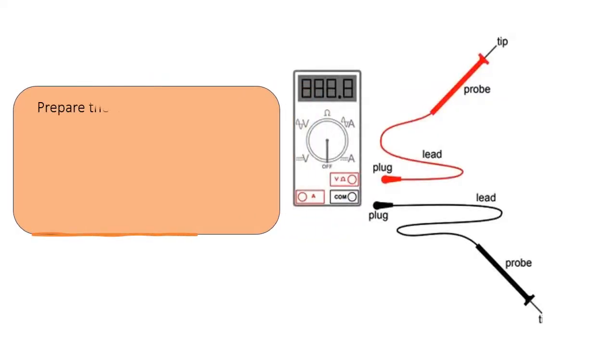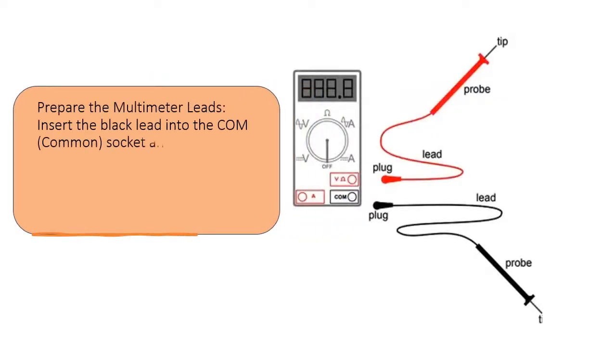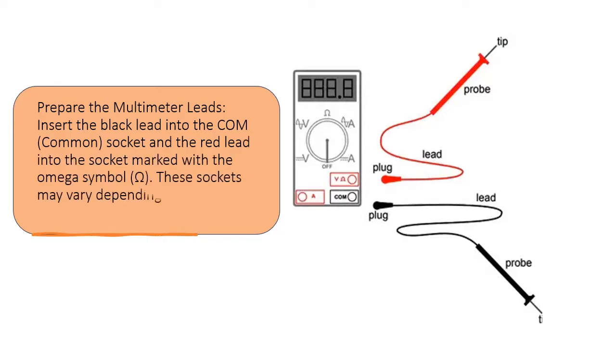Prepare the multimeter leads. Insert the black lead into the COM (common) socket and the red lead into the socket marked with the omega symbol (Ω). These sockets may vary depending on your multimeter model.